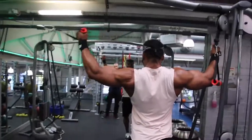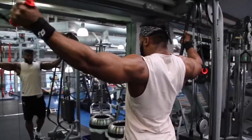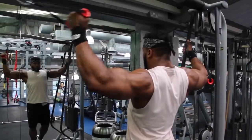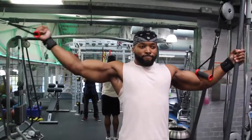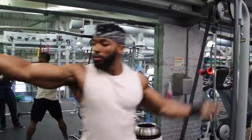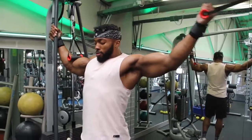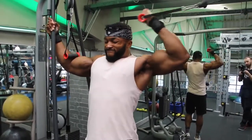Fifth exercise: standing cable bicep curls, one arm at a time. I have a long wingspan so doing both arms doesn't make sense for me. I hold on to the other side of the cable with my free hand — that allows me to really pull in and squeeze. Same principle as the preacher curl: twist your pinky finger towards your delts to get that extra contraction. I don't fully extend; I stop just short, come in, twist, and back out. You have to feel every single rep — every contraction counts, even if you're doing 20 reps. Finish with a drop set.